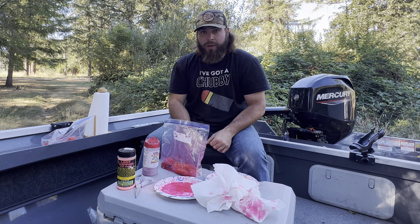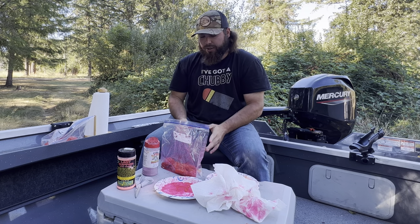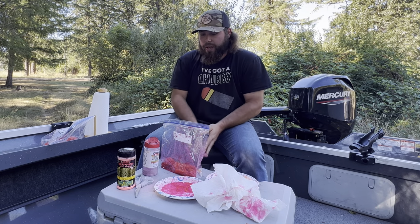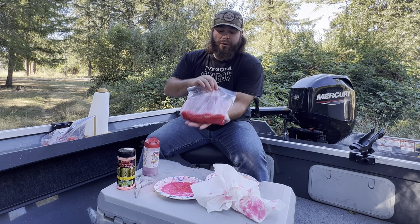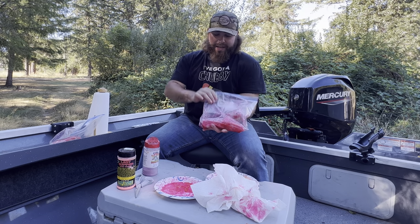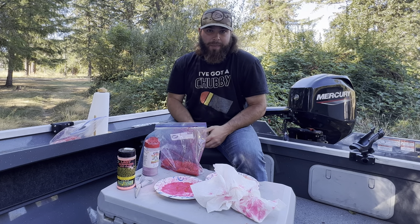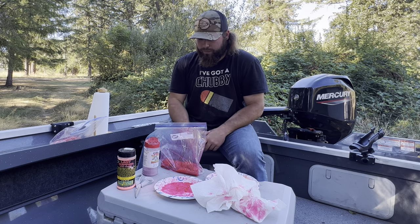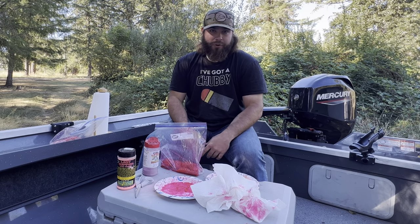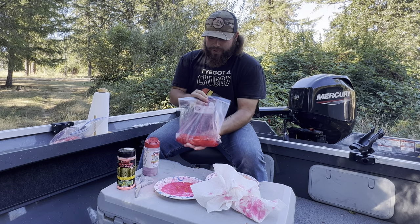If you're going to freeze them, I would highly suggest using a vacuum sealer — suck all the air out — and then throw them in the freezer. They'll be good until you decide to fish with them. After about 48 hours in the fridge with periodic shaking, these eggs will be ready to rock and roll.